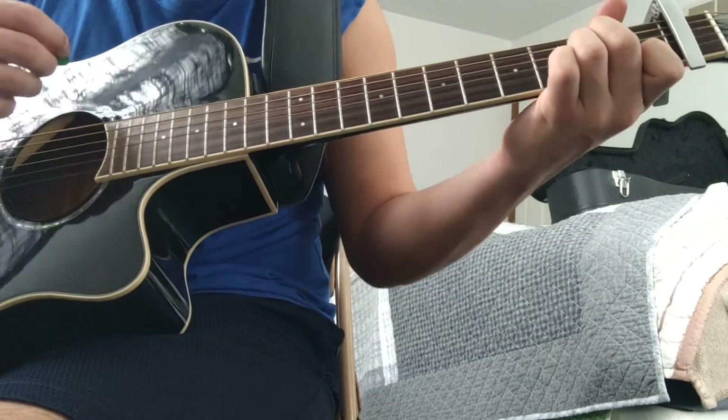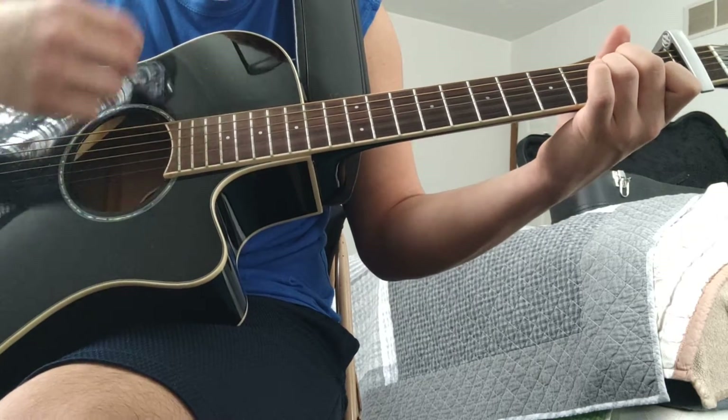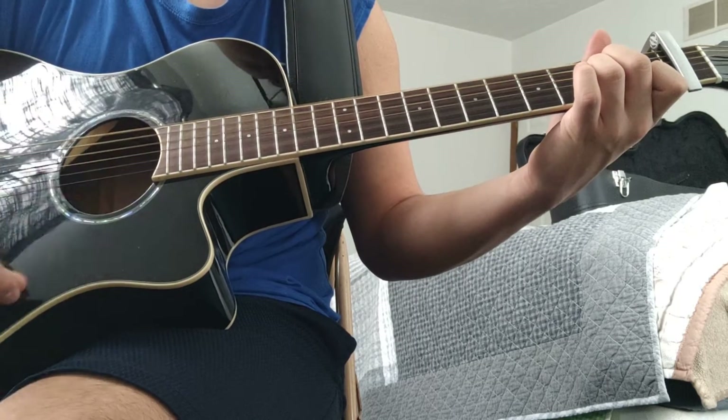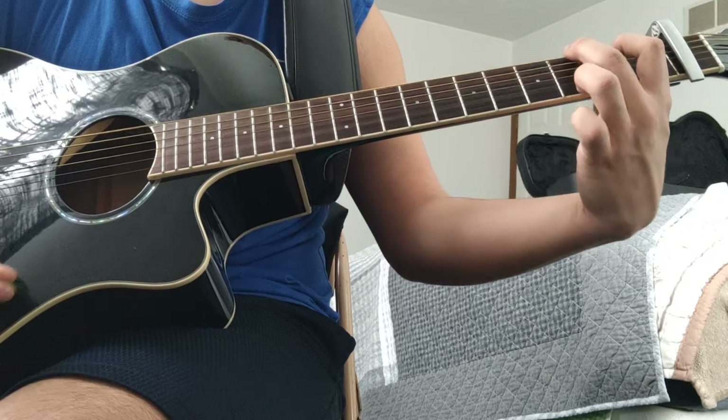The strumming pattern is just up and down the entire song. So it's 1 and 2 and 3 and 4 and 5 and 6 and 7 and 8. And on the 8, you switch it.